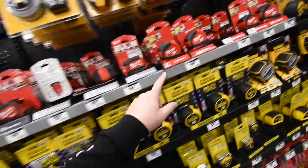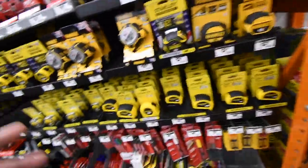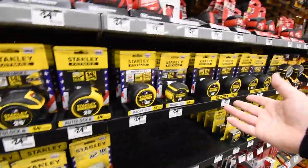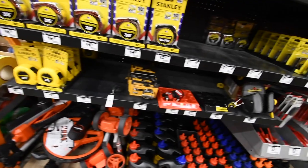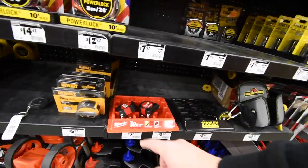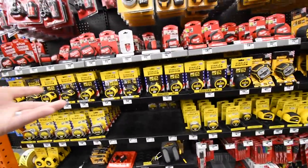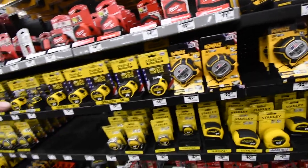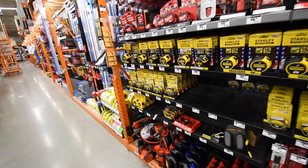They have tape measures ranging from $30, $16, $14, $10 — that's Milwaukee. They have DeWalt. They have Stanley at $24, $21, $12, and even a mini Milwaukee six-foot for $4 or $5. So a tape measure would be a fantastic stocking stuffer. They range from $30 down to $4, so you can easily get one for $20 or less.